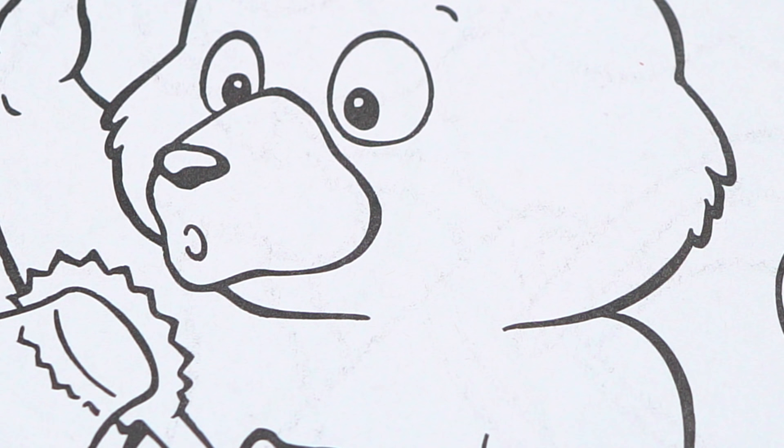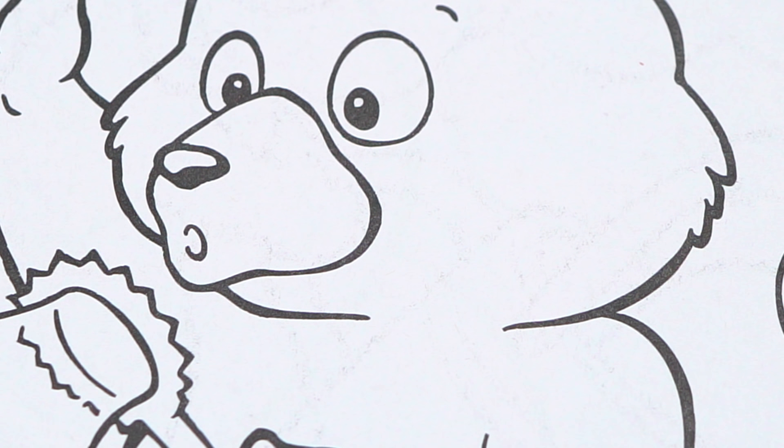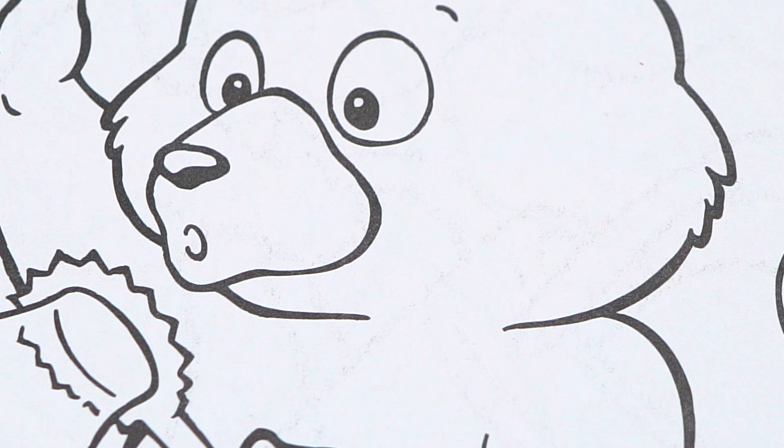Wow, this picture turned out so cool. I love all the rainbow color bubbles everywhere. And this little bear is just the cutest.